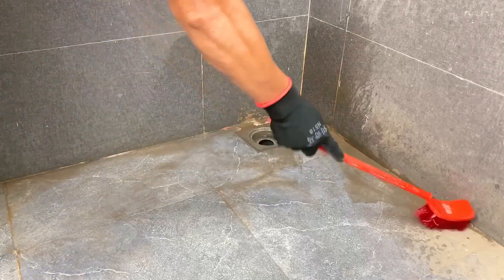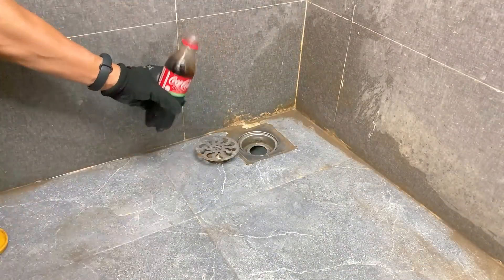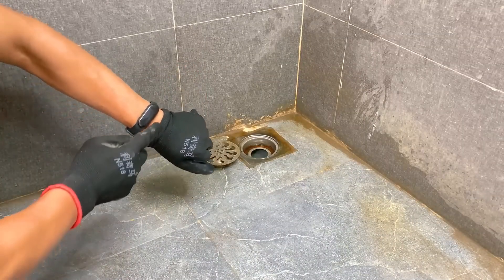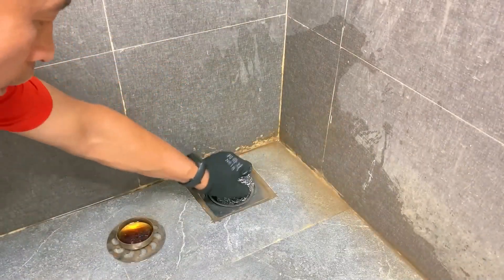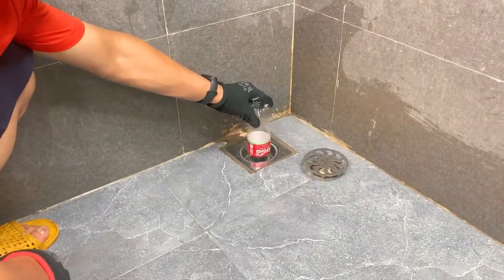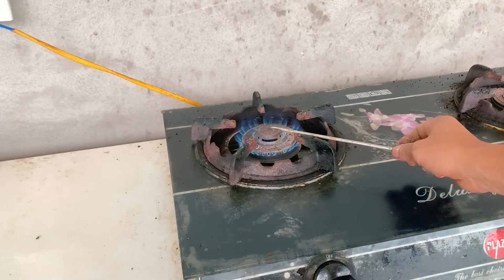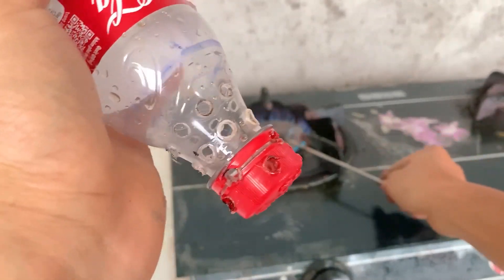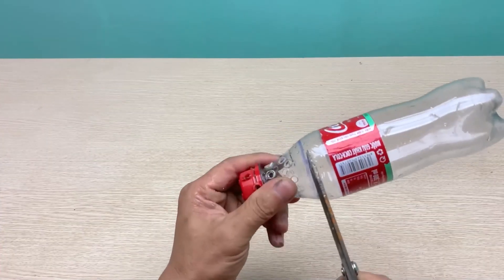The next problem I want to mention is how to clean and filter garbage in the drain. Coca-Cola has pretty good cleaning ability, so pouring a little Coca-Cola around the drain area and scrubbing with a cloth is the way I usually use to clean this area. In order for the wastewater system to be filtered more carefully and to avoid clogged pipes, I will take advantage of an old Coca-Cola bottle — cut the neck of the bottle and punch many small holes on it. The smaller the hole, the better the ability to hold garbage, but don't make it too small because it will be difficult for the water to drain.